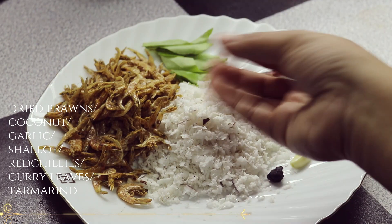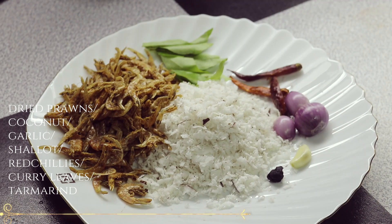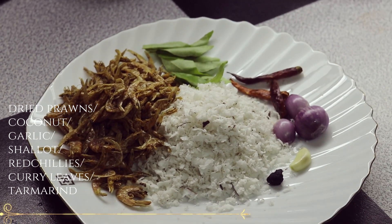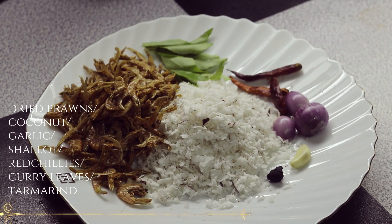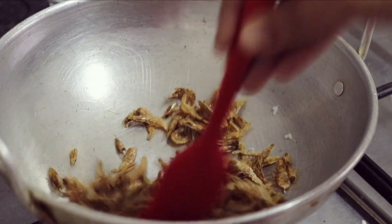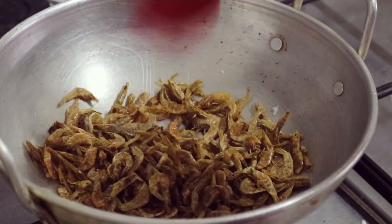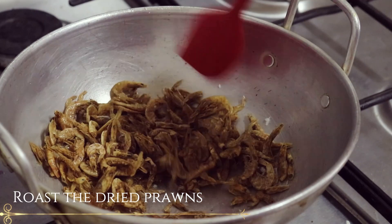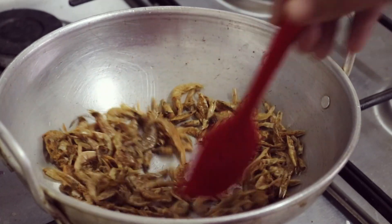Let's fry it in the pan. We have to fry it in the pan. If you want to fry it in the pan, cut it with roasted sauce and stir it well.